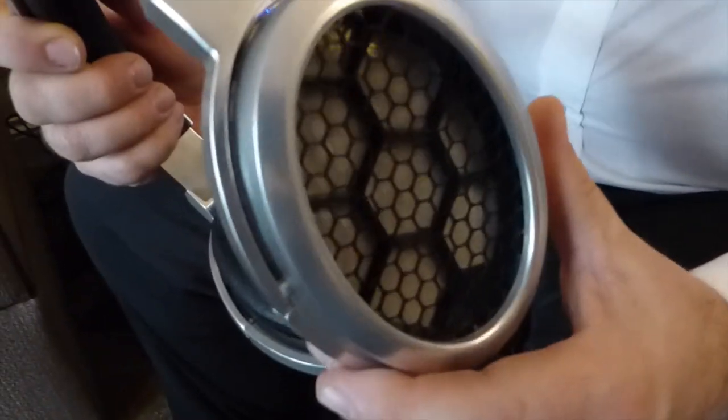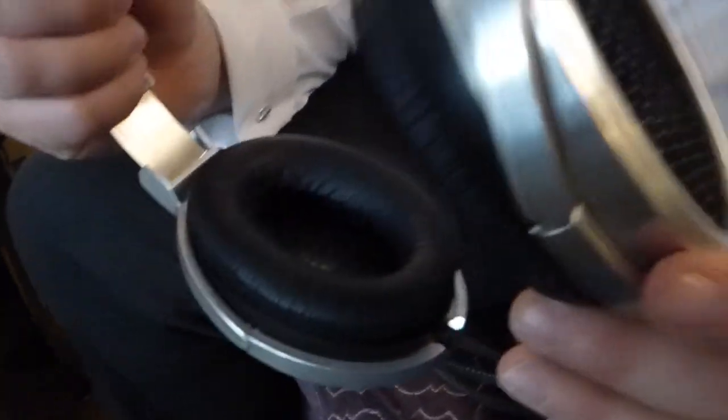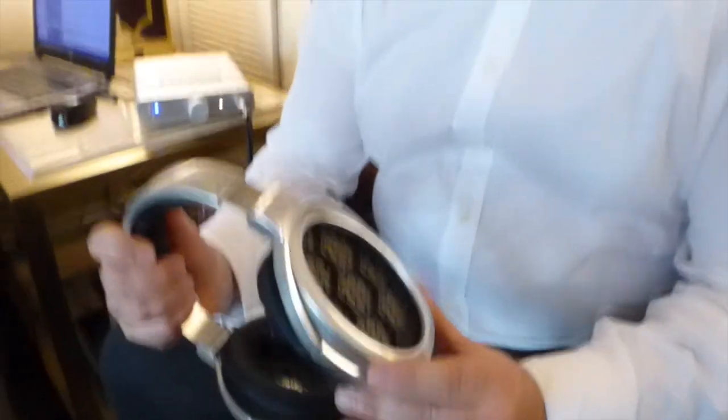Martin, why don't you tell us about your new headphones? So what we have here is a variant of an electrostatic technology — it's actually single-ended rather than double-ended — and basically what it can give us is top-line acoustic performance that matches existing electrostatic technology and high-end planar magnetic drivers at a much lower price point. And what is the price point, roughly? I'm not going to say right now.